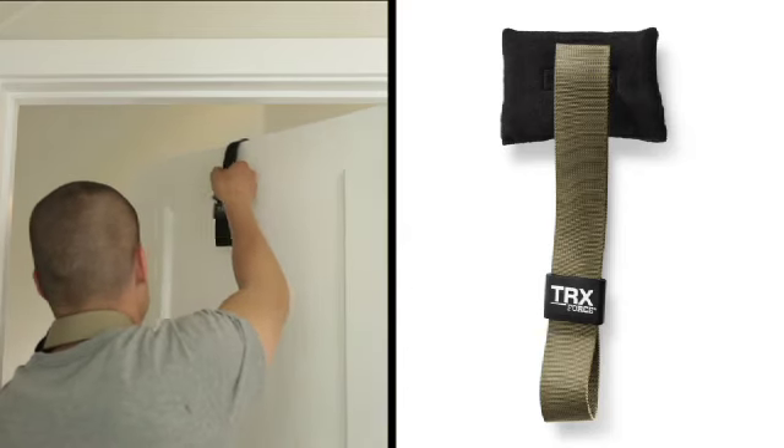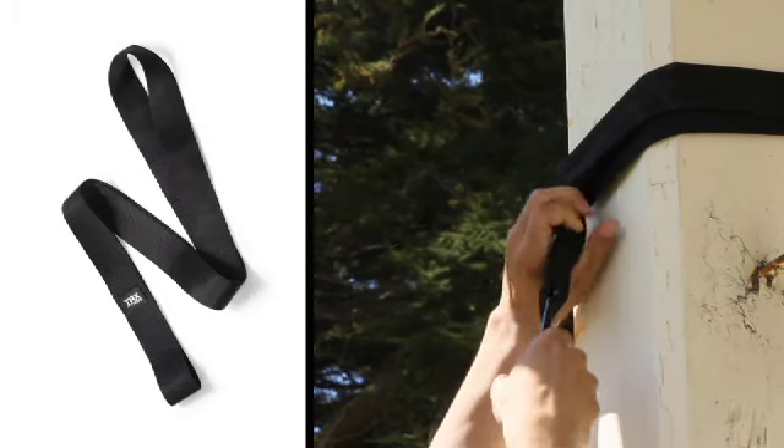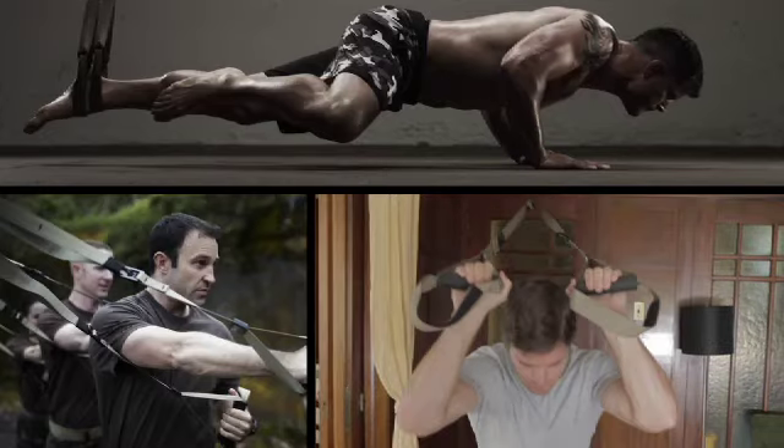The kit comes with a door anchor for indoor workouts, a TRX extender strap for higher and vertical anchor points, and a ripstop nylon and mesh running bag for easy portability.